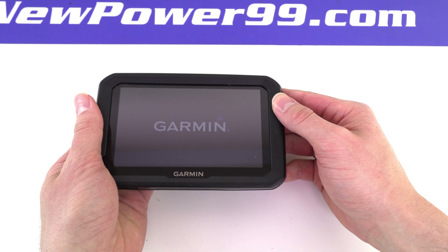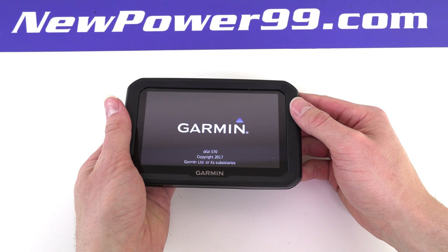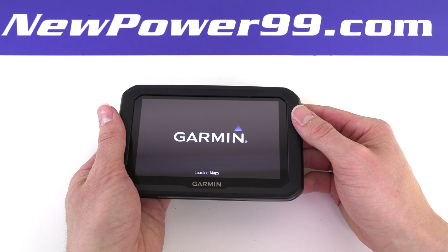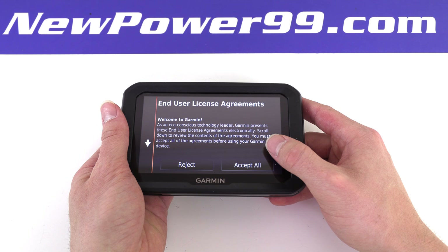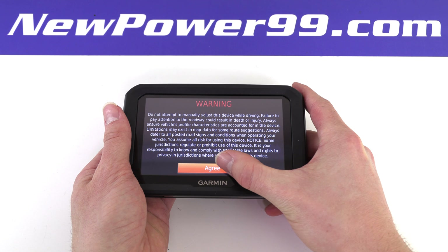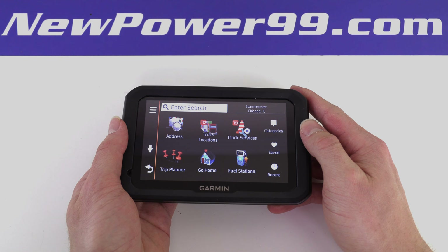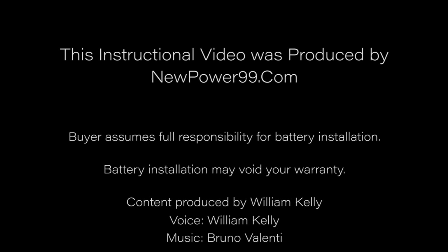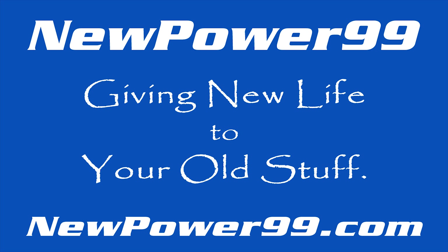Turn on your Garmin with its newly installed battery from NewPower99.com. Your Garmin should now work perfectly. Be sure to charge the device for at least two hours before continuing to use. NewPower99.com — giving new life to your old stuff.